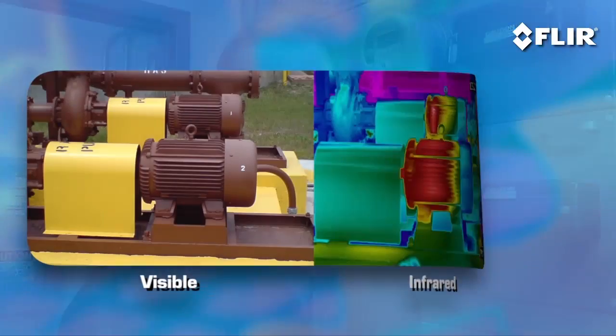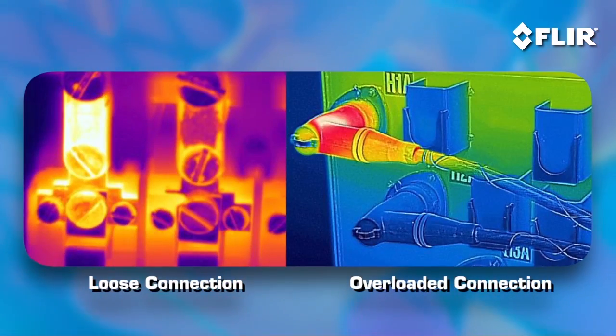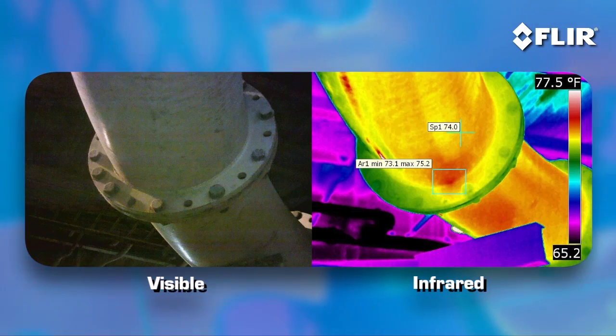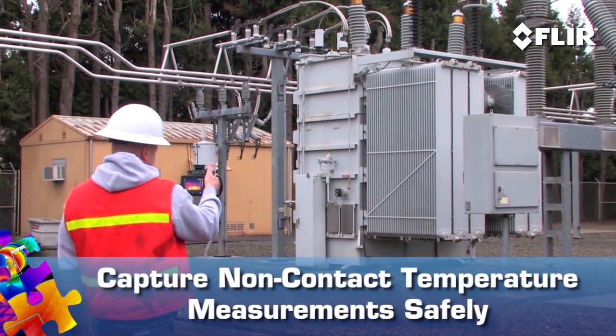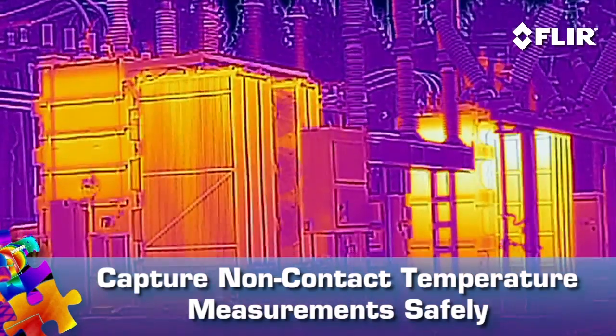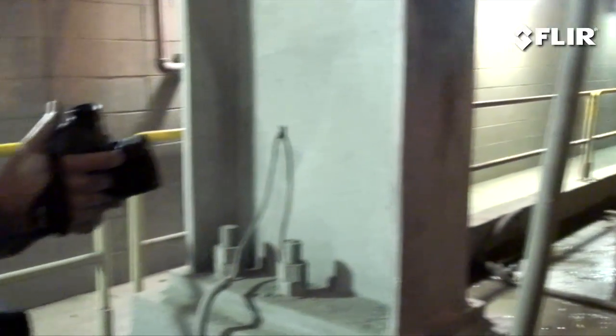That's critical for keeping operations up and running. Electrical and mechanical equipment tends to get hot before it fails, so it's logical why a thermal imager has become must-have gear for spotting things like loose and overloaded connections and equipment wear and tear. It's also a non-contact tool that allows you to inspect from a safer distance.